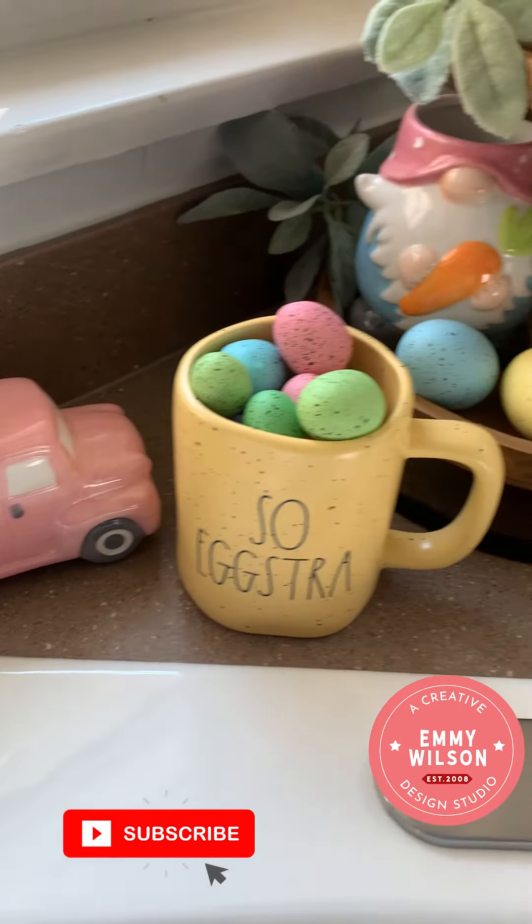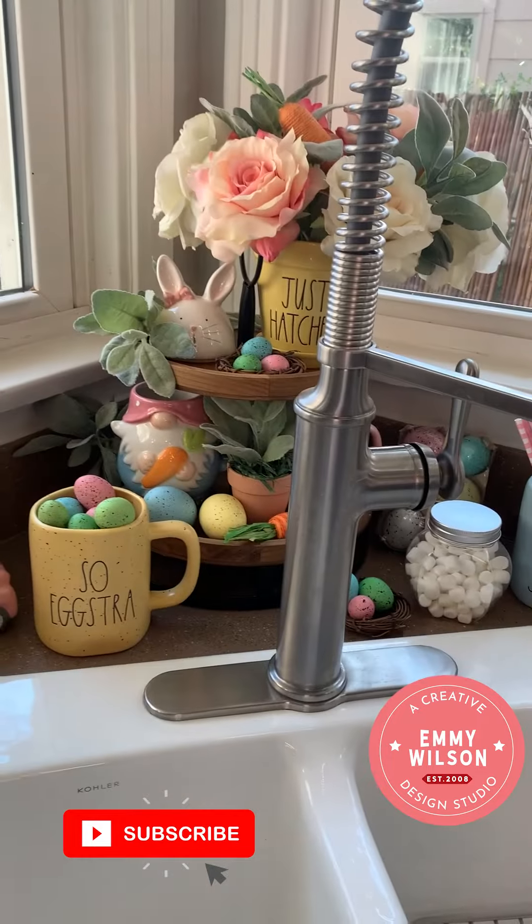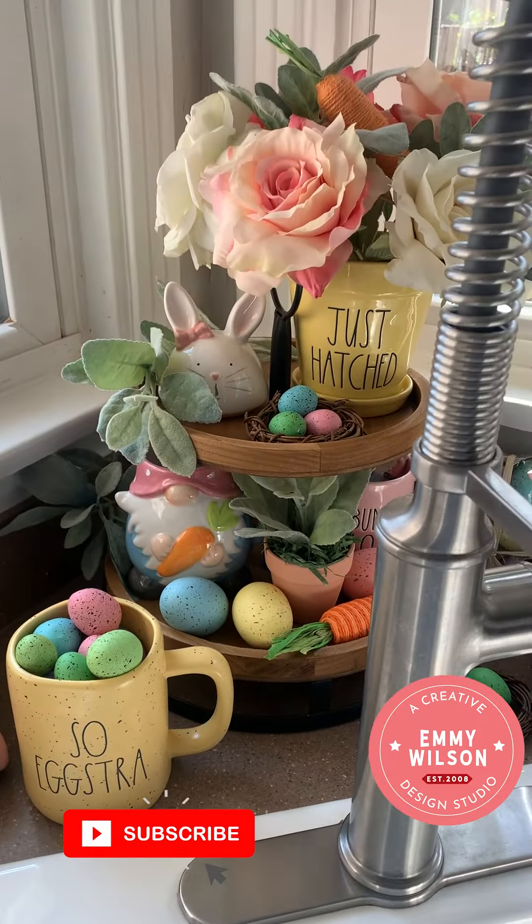That is it! Here it is, all finished. I think it's so stinking cute. I just love the way it looks. Subscribe for more Easter decor ideas!